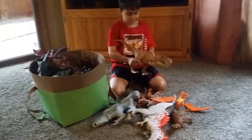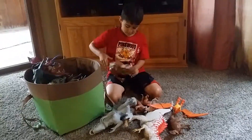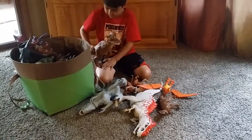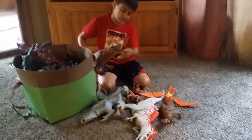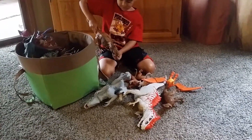Here we have a big T-Rex. It's a Jurassic World toy. You hold down its feet and then push it up and it moves. And then you push it down and it moves. Pretty cool.